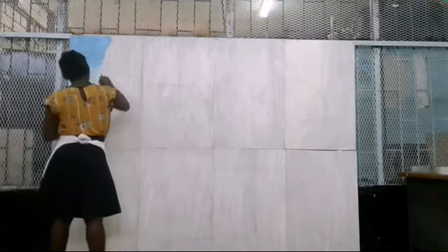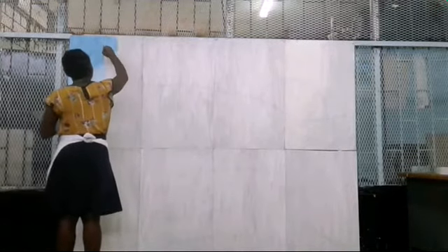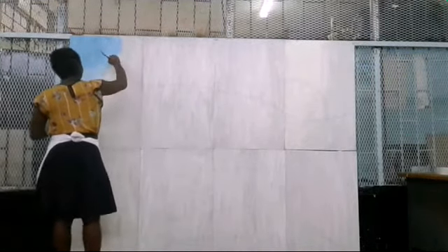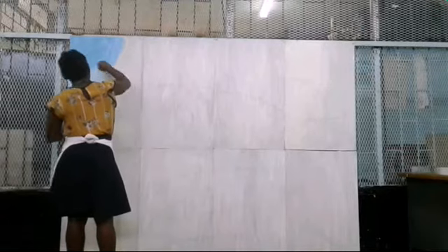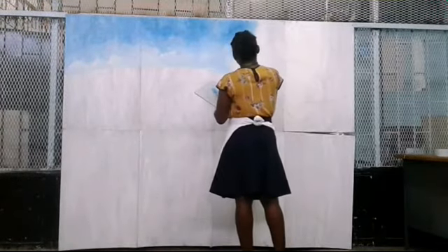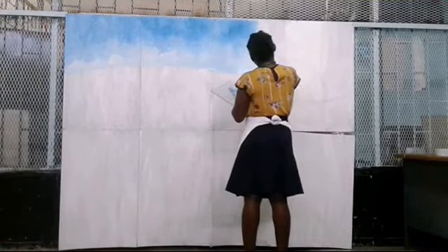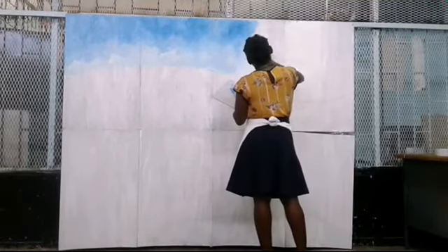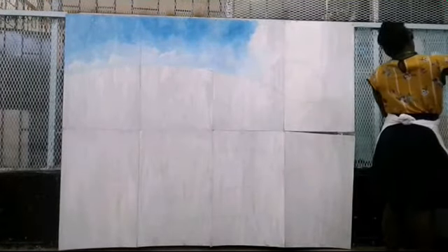Right now I'm working on the sky. In this section I'm working on the sunbeam. I'm using cheap acrylic paint to complete the task, and there was not much acrylic paint to get the task done in a day, so there will be a part two of this video.